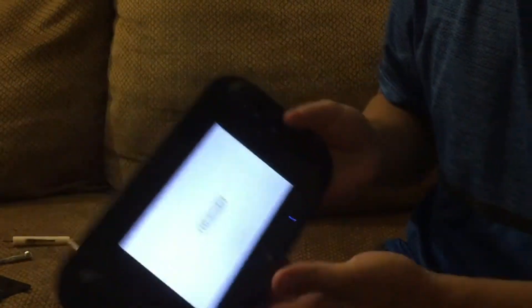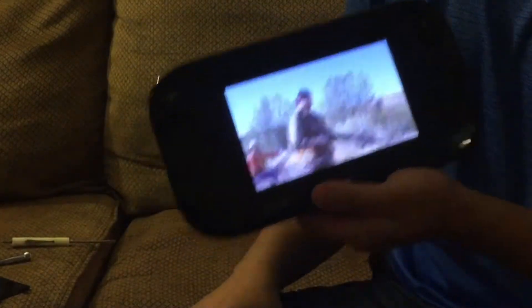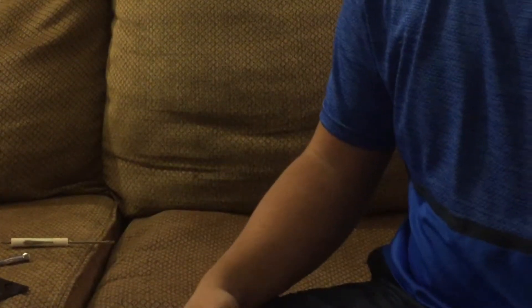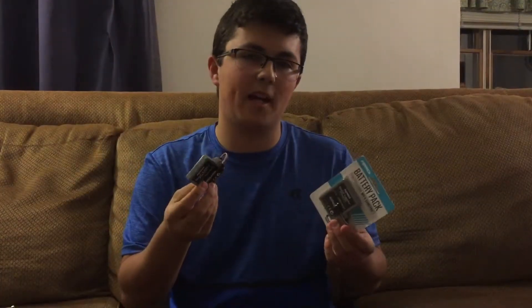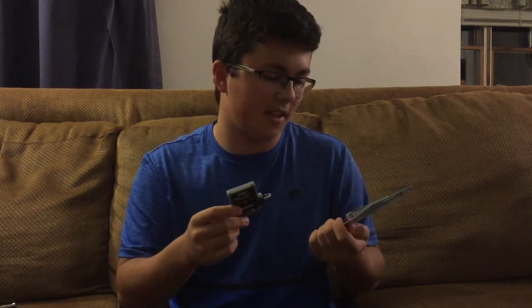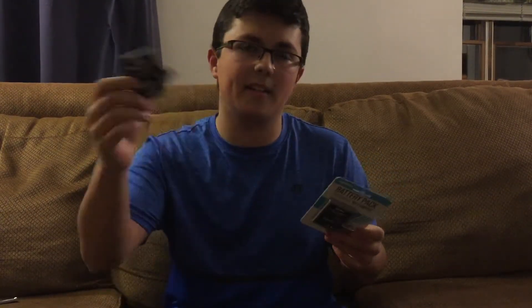Press it and your Wii U turns on. It should have charged, but if not just plug it in. If it still doesn't have charge, contact the seller. I tried to get these in a two-pack for around $13 to $14.